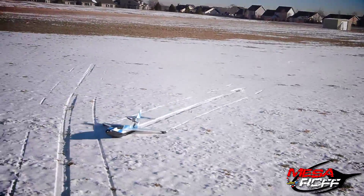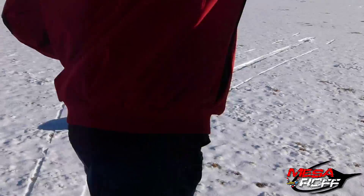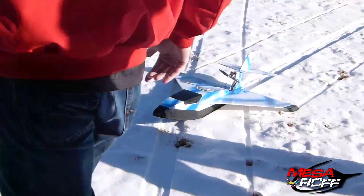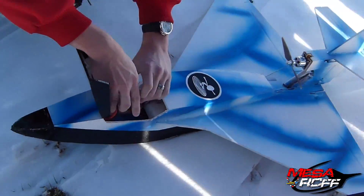Yeah! That was sweet! That is perfect! Did you see the bounce? That was awesome, baby! That was a sweet bounce attempt too. Let's just hope we can keep the snow.